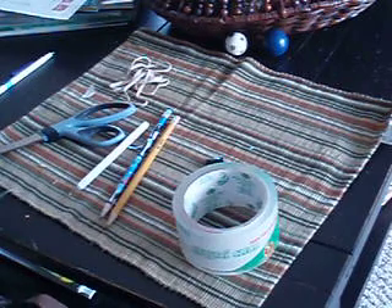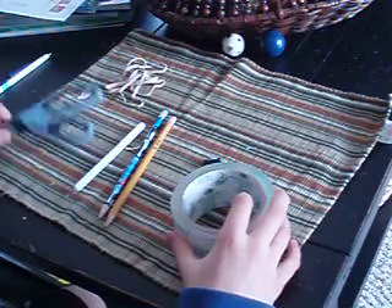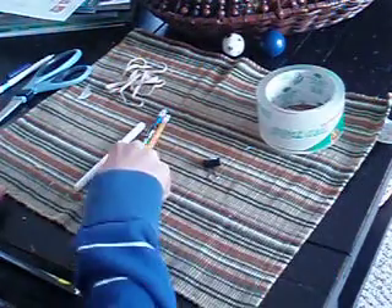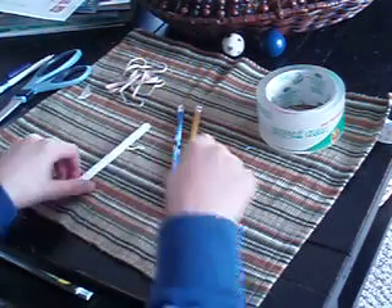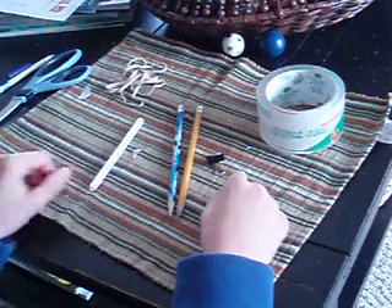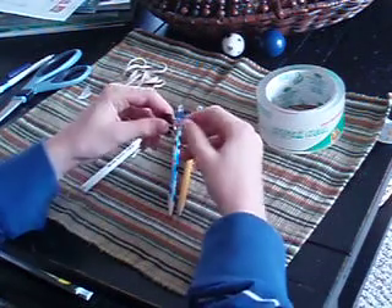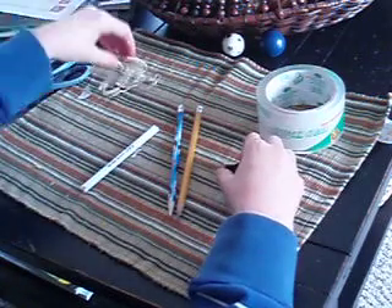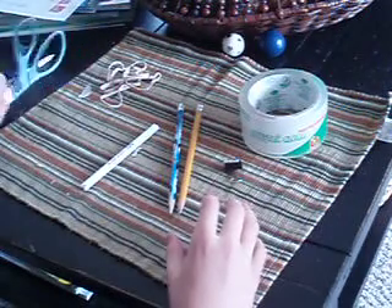Hey, this is ReaperDoo10 and I'm going to show you how to make a crossbow out of simple office tools. First, what you need is two pencils, one pen — which I'll show you what I did to it later — one of these paper clip thingies, four rubber bands, duct tape, and scissors.